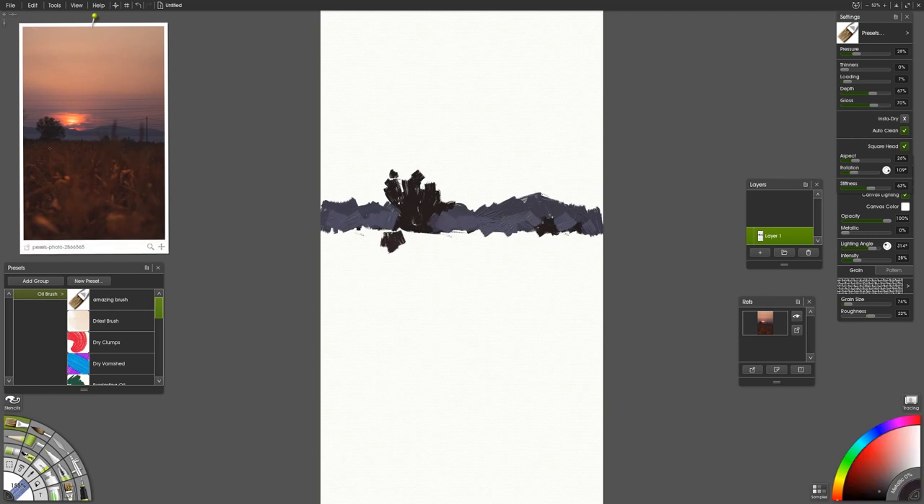As I start to work in this warmer dark that tucks right up underneath this tree and peeks through a couple times along this horizon line, make sure to use multiple samples for that as well. Don't just choose the same one over and over. You want to have some of that natural variety that you'd have if you were mixing these colors on a paint palette.